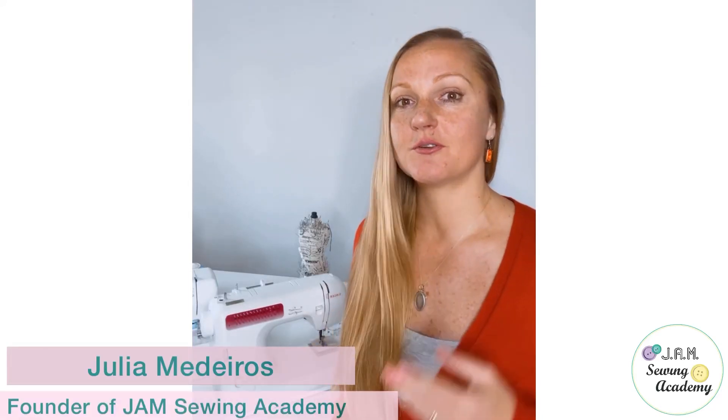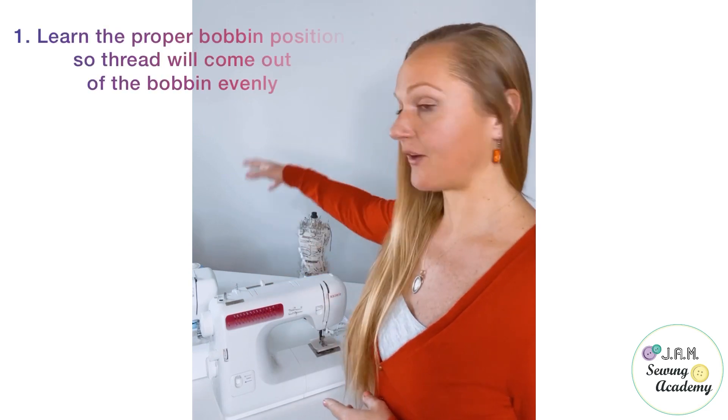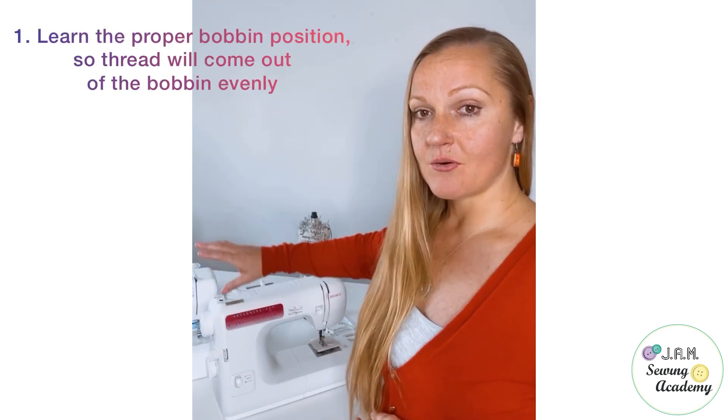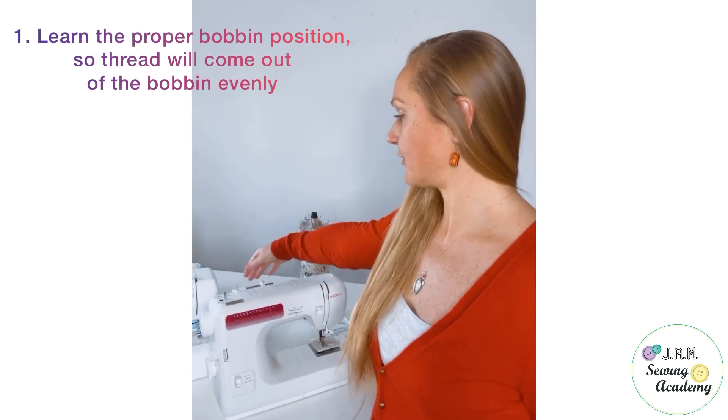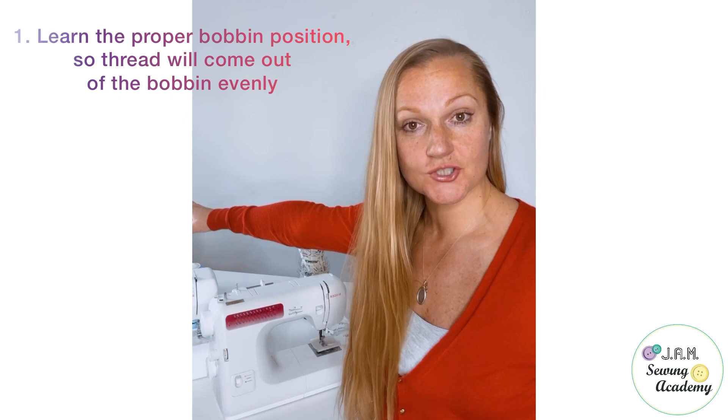For needle thread, we need to follow just three major points. First of all, we need to make sure that our thread is coming out evenly from the bobbin. It does not matter if we have a horizontal bobbin pin or if our bobbins are in the vertical position — we just need to make sure that the thread is coming out evenly.